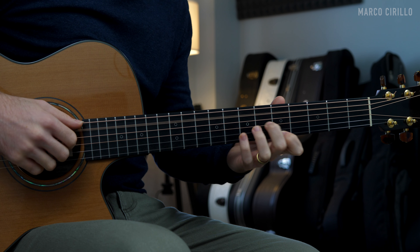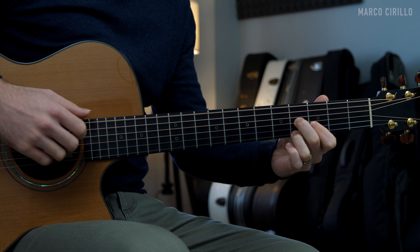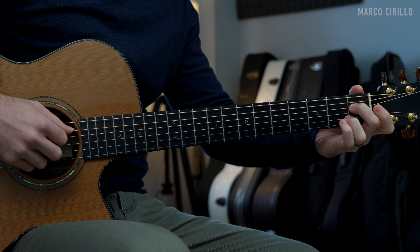Hey guys, Marco here. Welcome back to another fingerpicking lesson. Today I want to show you how to play this lovely fingerstyle melody. We are combining a lot of different elements: a beautiful chord progression in A major, a lovely melody played along with the percussive technique, the thumb slap and the thumb slap and strum. We're going to keep things step by step — chord progression first, then the melody, then the percussive technique.